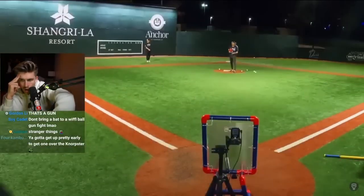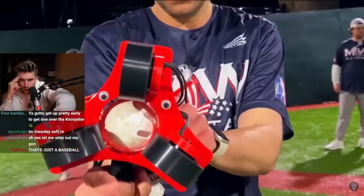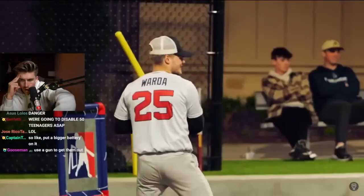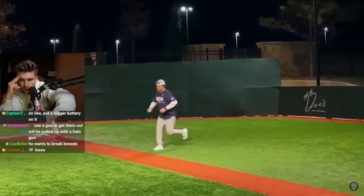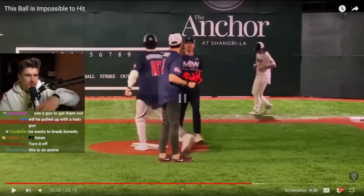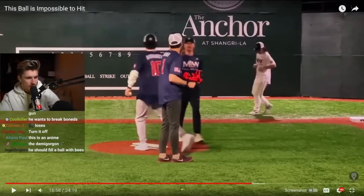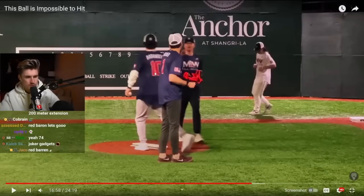Sadly, they got the first lead of the game, and I was concerned things would start to get away from me. But thankfully, Jimmy can't take every at-bat. After a pop-up and a routine catch by the Red Baron, I survived the first inning with only one allowed run.